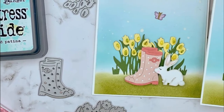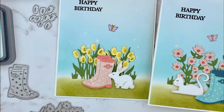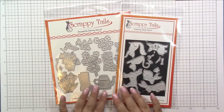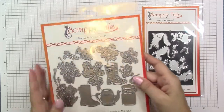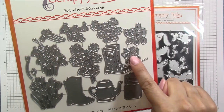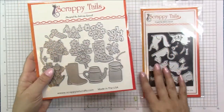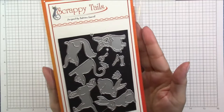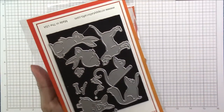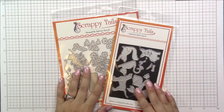Hey crafty friends, it's Tina the Scrappin' Rabbit. Thanks so much for stopping by the channel today and welcome to the Scrappy Tails Craft Flower Shop Hop. In today's video I'm going to be creating a couple cards featuring the new spring release from Scrappy Tails Crafts, specifically these two dies. The first one is called Flowers and Rain Boots and you get lots of florals, some rain boots and layers, a butterfly, little containers for the flowers and all the layering pieces. I'm also going to be using the adorable garden stand animals die set, so let's go ahead and get started.